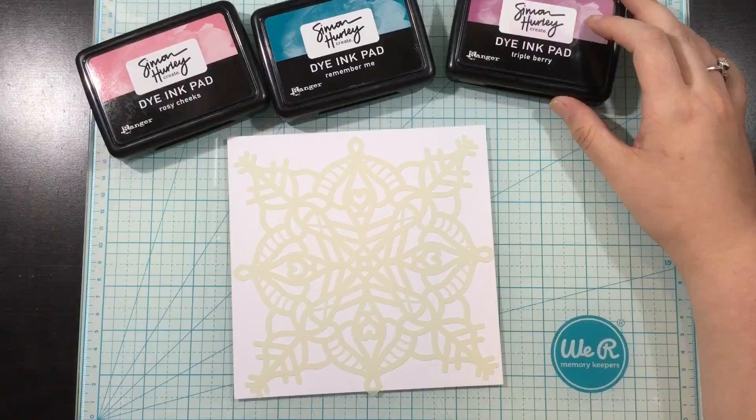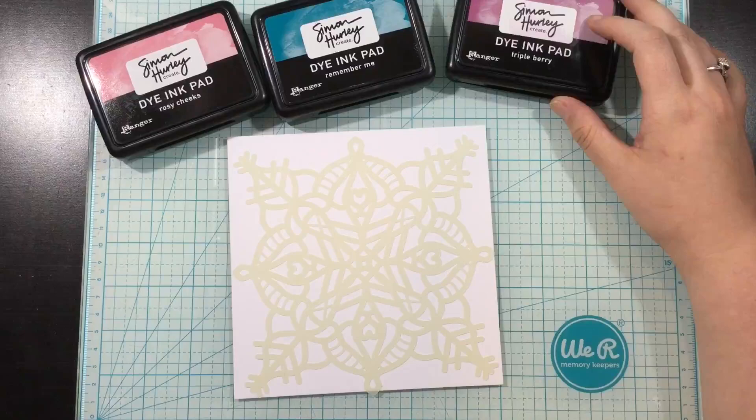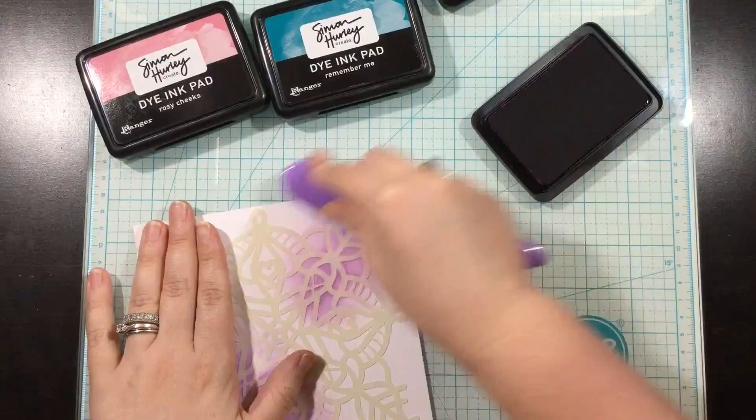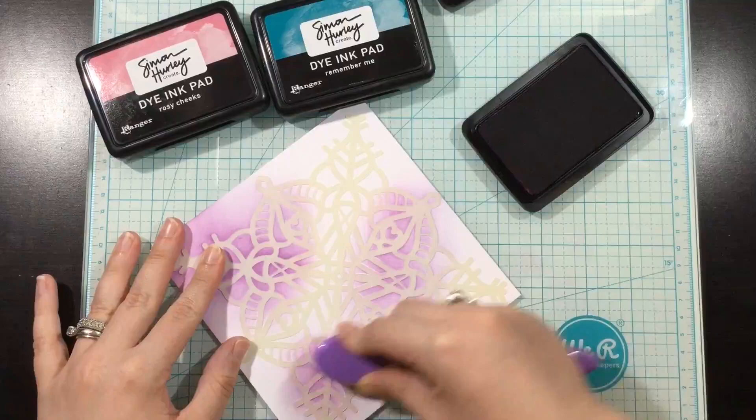I have Rosy Cheeks, Remember Me, and Triple Berry, and I just love mixing these three inks together. They blend together so well and create gorgeous colors when you overlap them. I'm using my blender brushes and adding these three colors to various areas of my stencil.